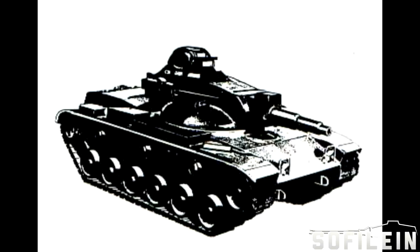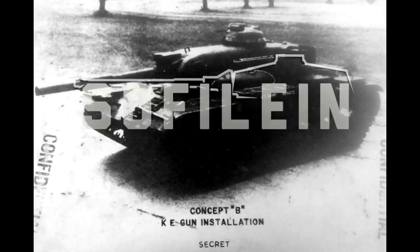A second vehicle, rediscovered recently by Ed Francis and Rob Cogan — both of whom you can see on some of my previous videos — was discovered last year and featured the Type B turret with an XM150 152mm L44 gun and a secondary 20mm autocannon.